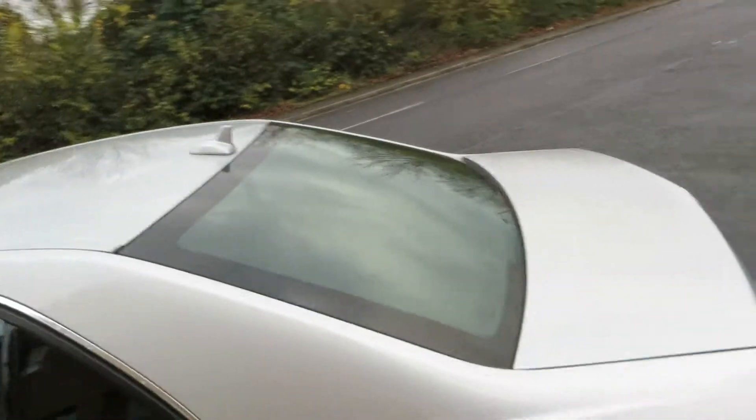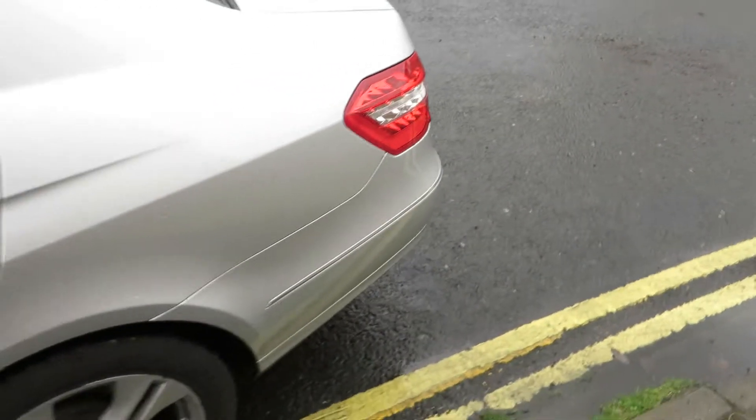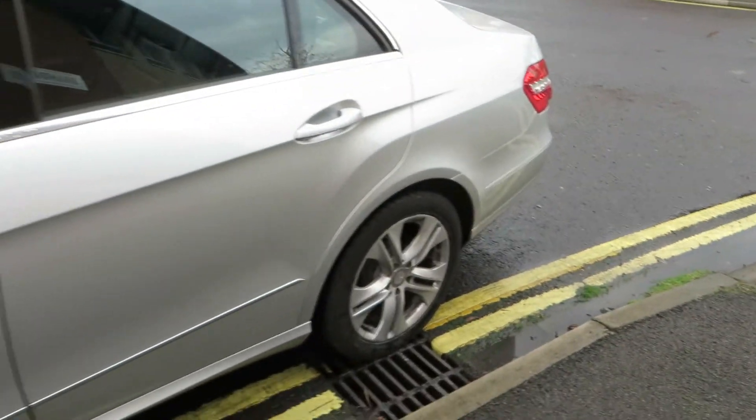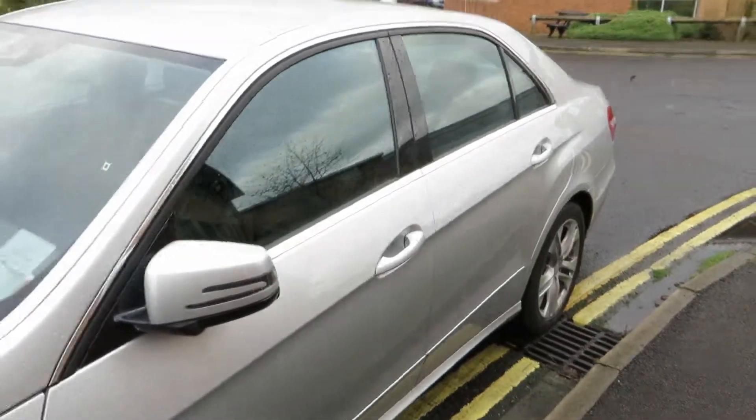The rear wing on this side again is in good order — that's fine — and we've got 4-5mm on that tyre. The alloy needs refurbing. The back doors are okay. Seals are okay.